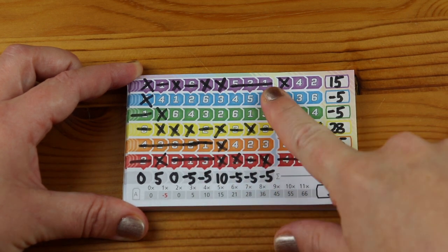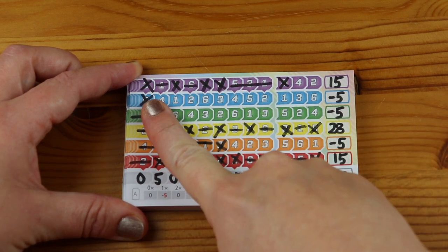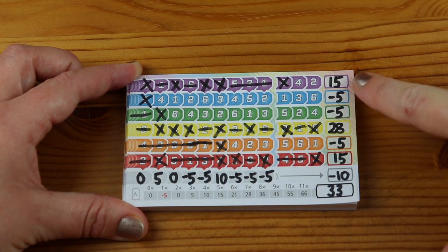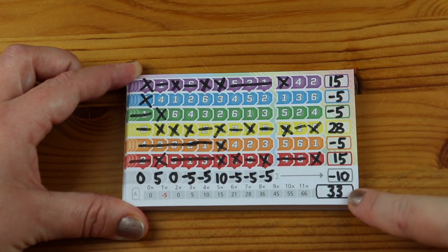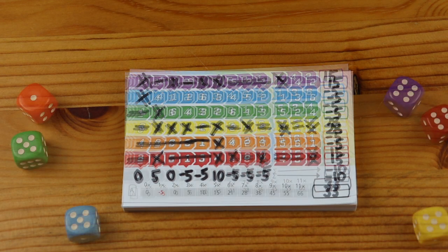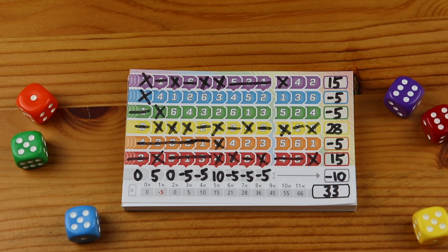Next let's look at the rows. In the purple row I've made one, two, three, four, five crosses which gives me 15 points. You add up the tally and in this game I have come to a total of 33 points. Once everyone has determined their points for each row and column, add up all the points for your final score. The player with the most points wins. In the event of a tie, the player with the most crossed off spaces wins.